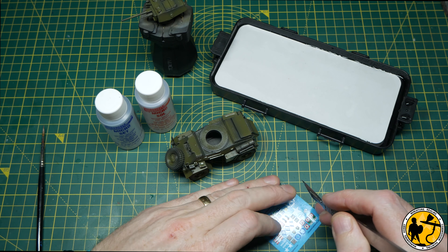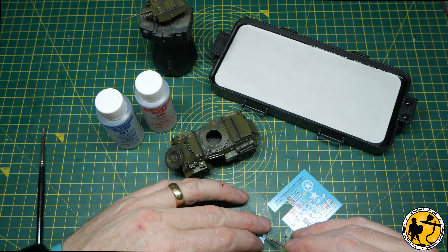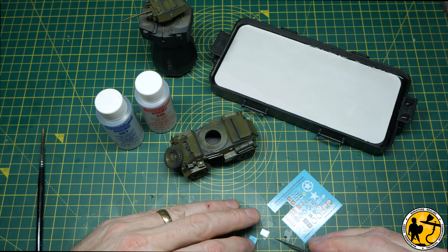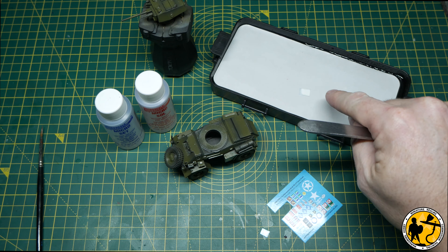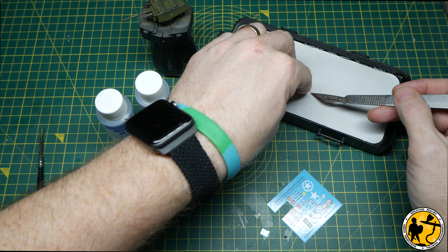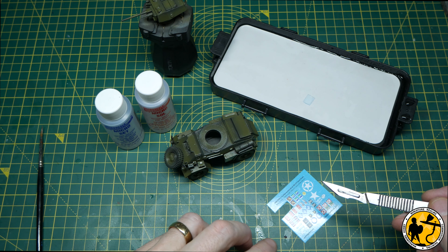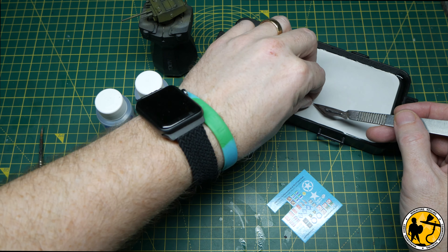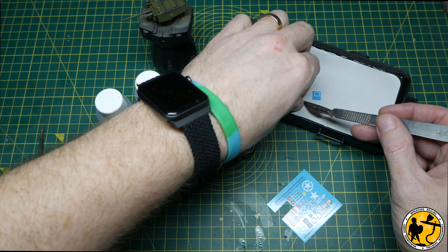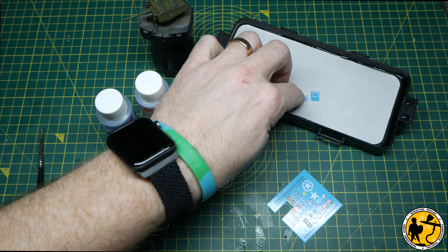Some decal sheets come individually and will all separate when placed in water; others require you to cut out each decal first — worth having a close look before starting. I pop them face down until they soak, then flip them over. I'm using the wet palette slightly wetter than I would for painting. If using a saucer, pour a few millilitres of water in and lay a piece of kitchen roll down to stop them floating around — it makes a big difference.